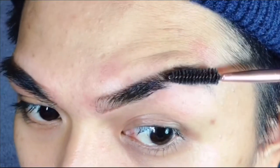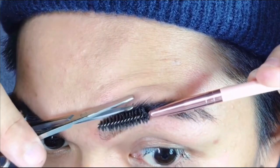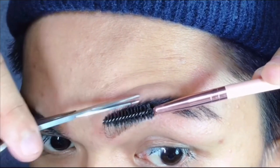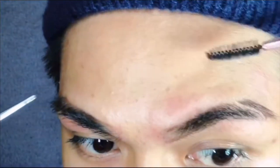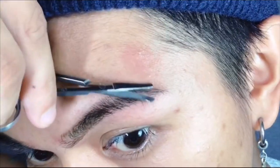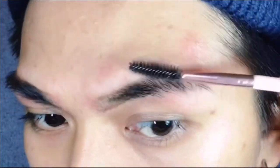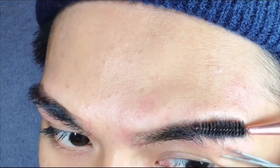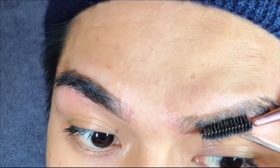And for the final step, I'm just gonna take a clean spoolie and brush my hair upwards, then using small scissors I will simply cut the extra hair that's longer than needed. Be very careful to only cut the extra hair. I'm also gonna do the same on the bottom part, then take a brush to sweep the brow fallouts away to clean it up.